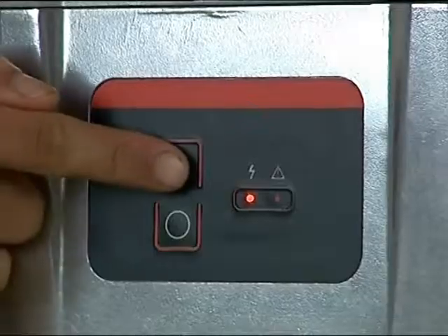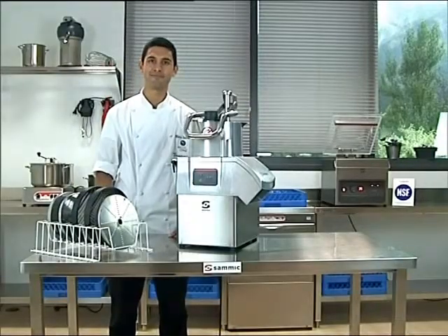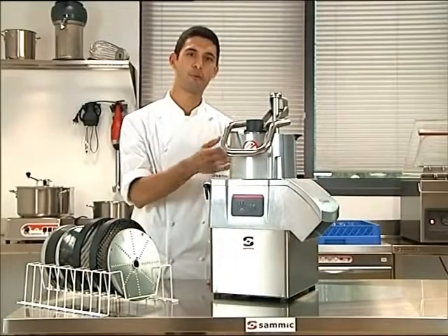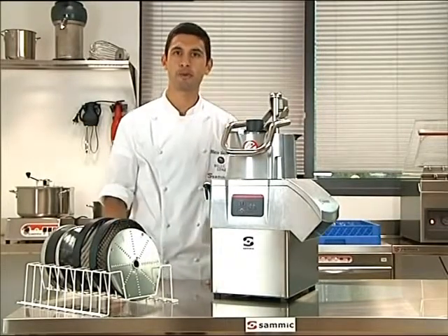The machine is very easy to use with a simple on and off switch and LED light indicating when the machine is on. The cutter has an entry point wide enough to accommodate larger objects such as whole heads of cabbage, as well as an entry tube where you can insert products to be processed.